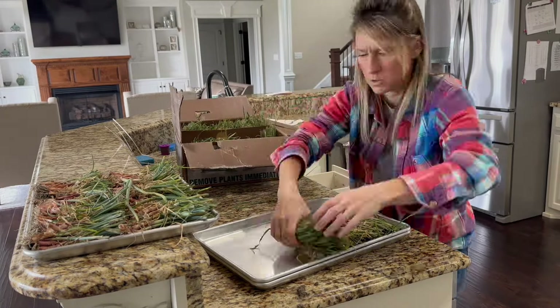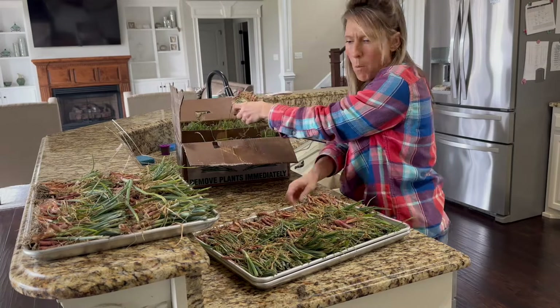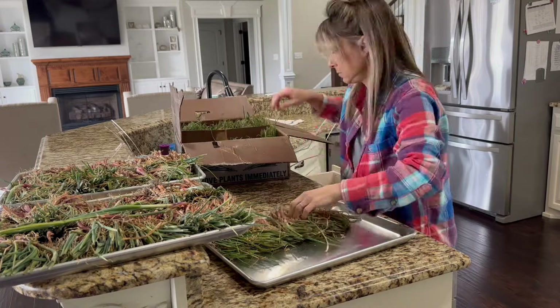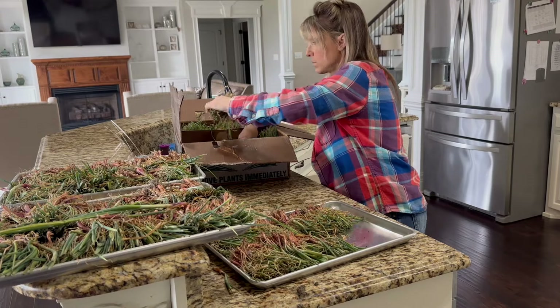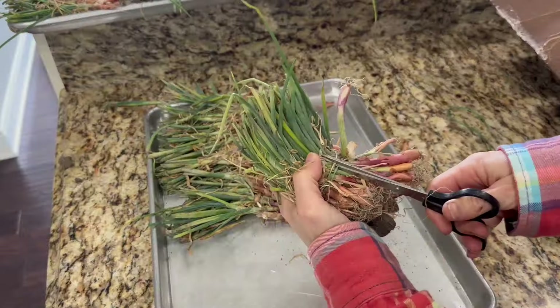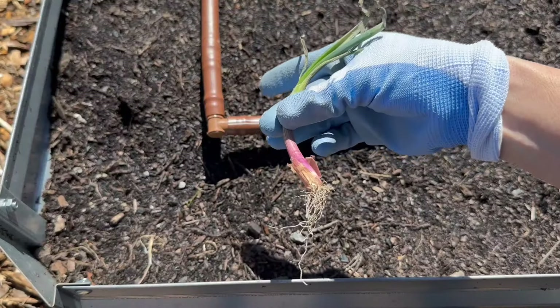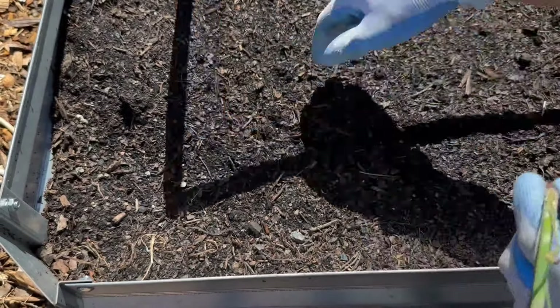As soon as you get your onions from Dixondale Farms, break them out of their little bunches and lay them out so they get good air flow. Put them in a cool place with no water and no soil — they can live off the bulb for up to three weeks. So if you can't get to them right away to plant them, that is okay.